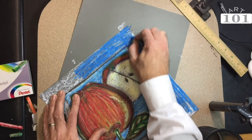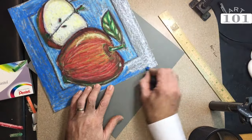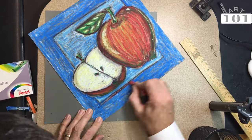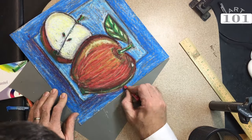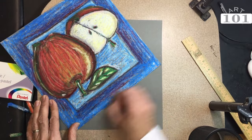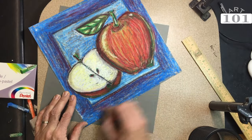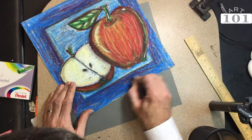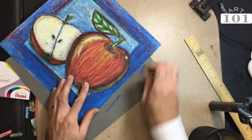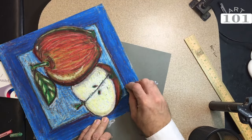I'm coming across with the darker blue color. What I want to do is create a little bit of a violet glow around the inner border. Since this box of oil pastels did not come with violet, I'm going to use red and put it right on top of the blue. This would be a good time to talk to your students about color theory — how red and blue makes violet and that you can create all these colors using the primary colors. I'll take the darker blue to press on top and blend the red and blue together to create that violet glow around the inner border.